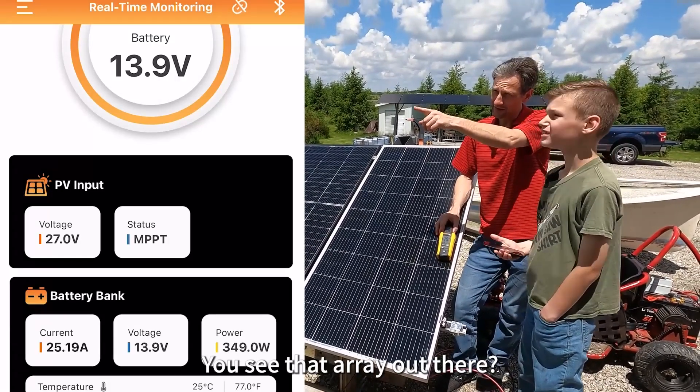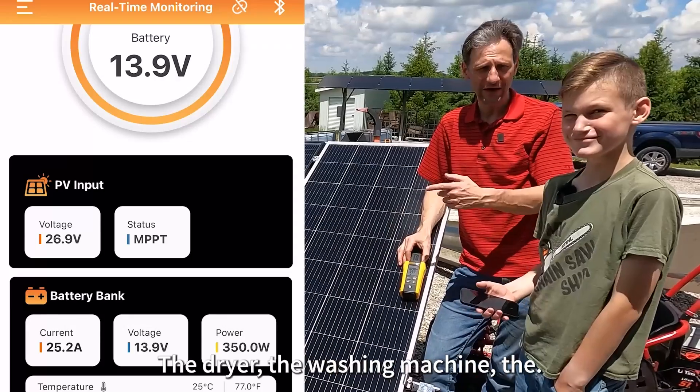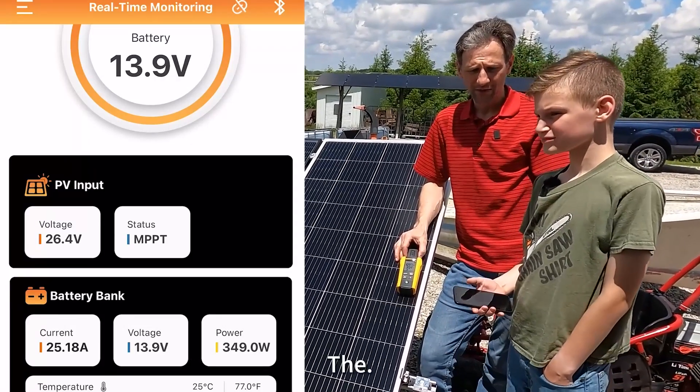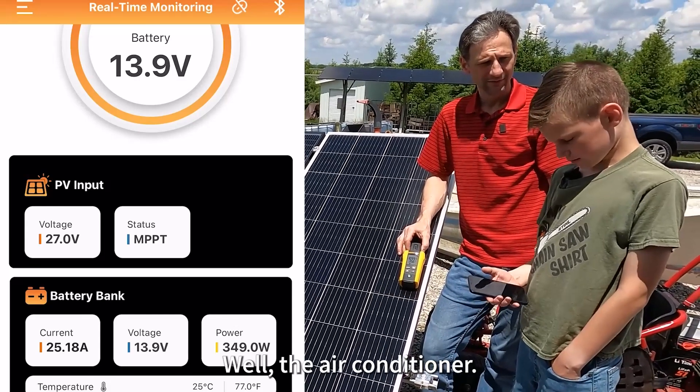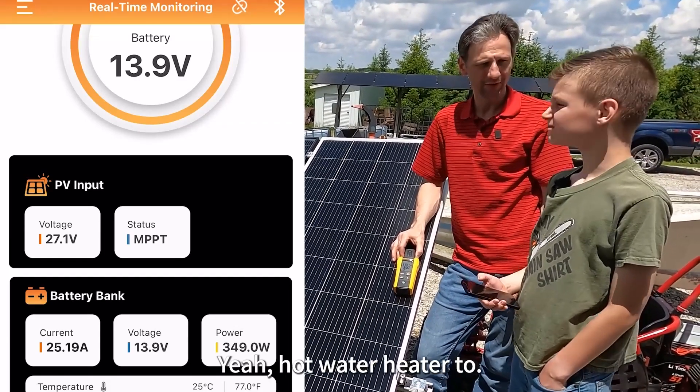You see that array out there? That one there is powering the whole house — the dryer, the washing machine, the well, the air conditioner, the hot water heater.